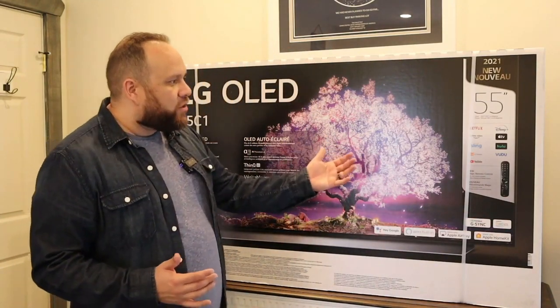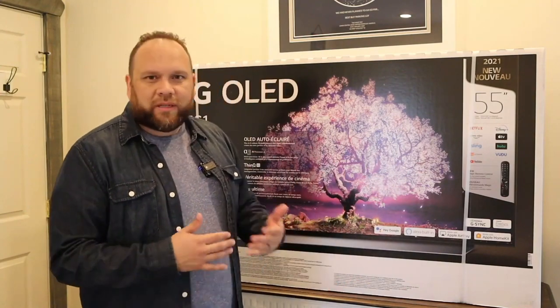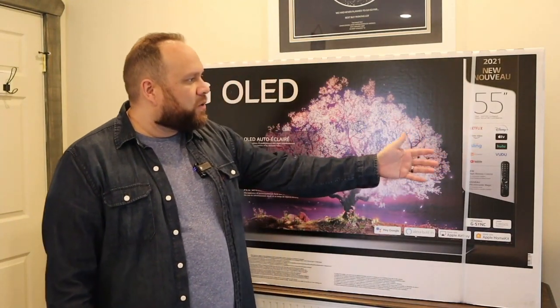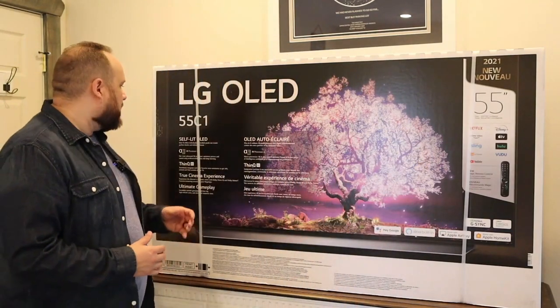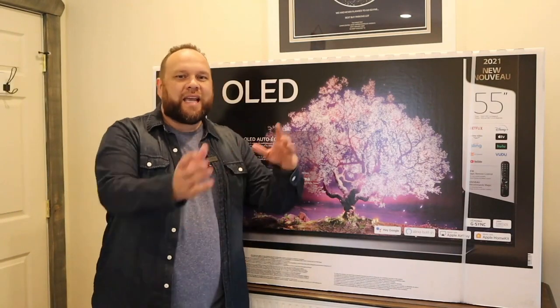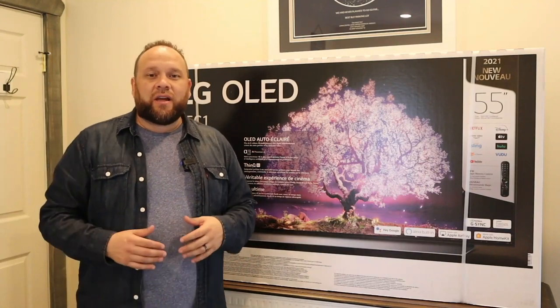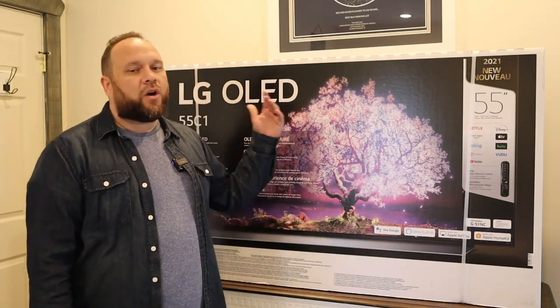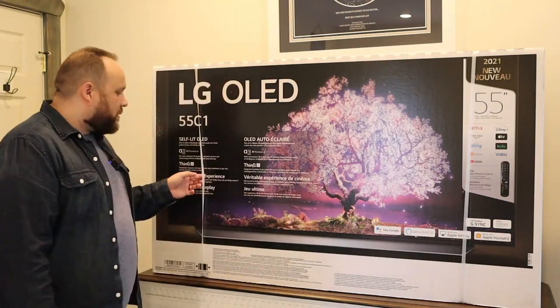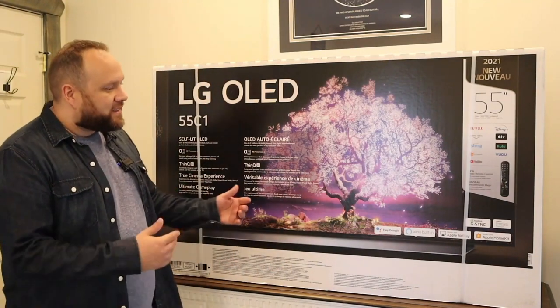It's got Nvidia G-Sync and FreeSync Premium. It's got all your major apps pre-built in — on the box it shows Netflix, Disney Plus, Prime Video, Sling, Hulu, Apple TV, Vudu, YouTube, and the LG store. This is the C1 edition — it's the predecessor to the CX, which was very popular last year and one of the top-selling OLED TVs. Did LG outperform last year's model? I guess we'll find out.